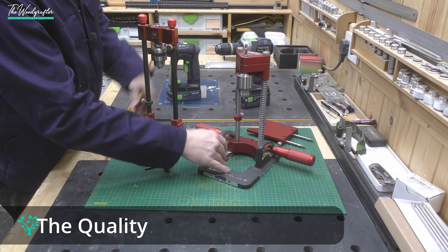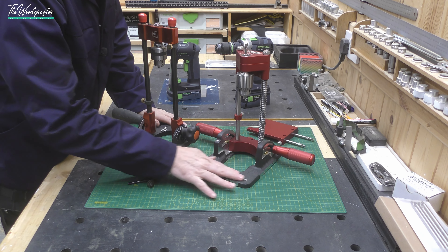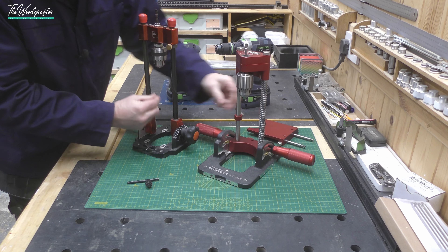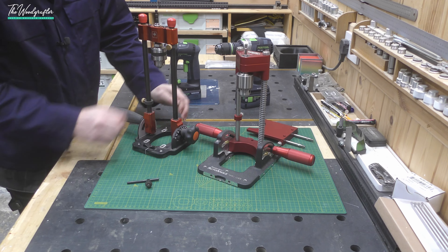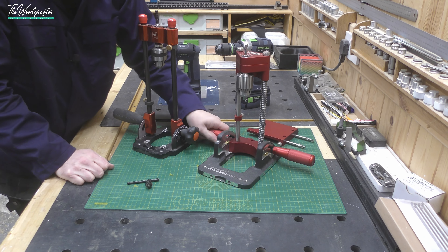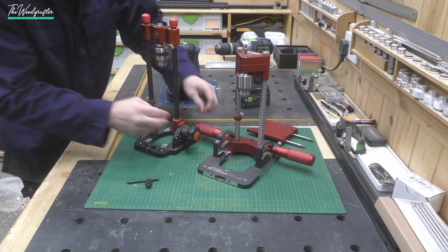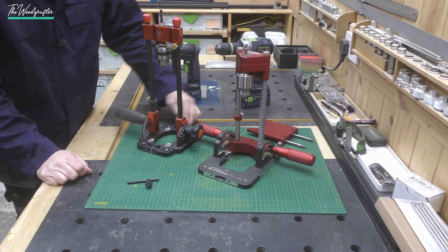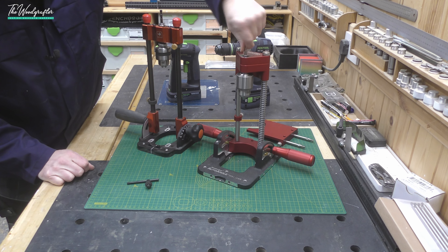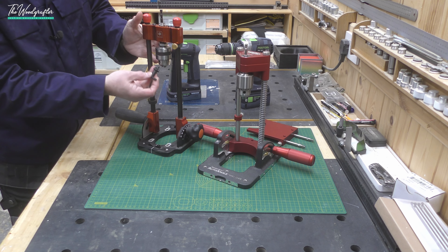Both devices are actually very similar in overall quality. They both have an aluminium cast base — this one has a slightly rougher texture and this one is quite smooth. Both shafts are steel: the Woodpecker's shafts are anodized black steel, the UJK's are clear steel. The heads are aluminium, the mounts are heavy-duty cast aluminium. The adjustment knobs on the Woodpecker's are aluminium, whereas on the UJK they are plastic — one hard plastic, one rubberized.